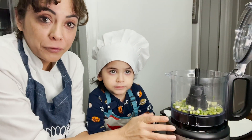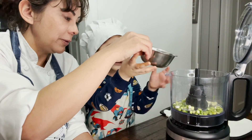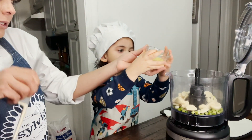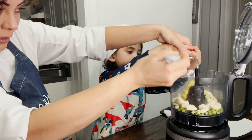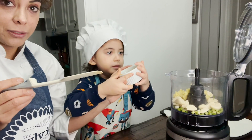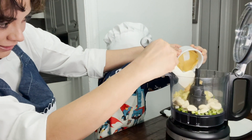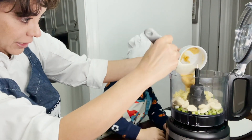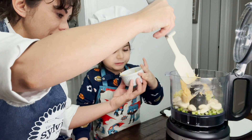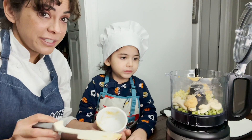In the food processor, we're gonna add the white part of our scallions, then garlic. You'll need a spatula for all the ingredients — we're definitely gonna use it for the miso paste. Put every bit of the delicious miso paste in. I love the flavor that miso paste gives to food. It's very sticky.